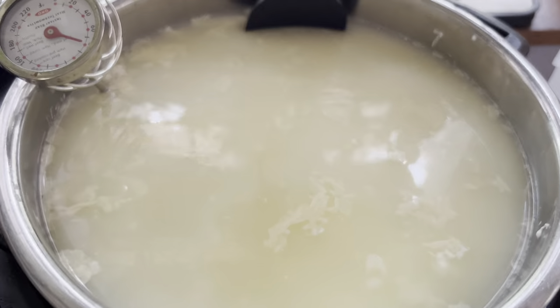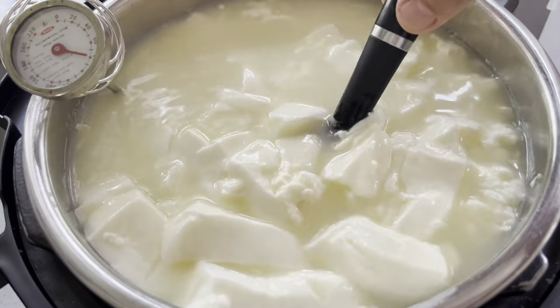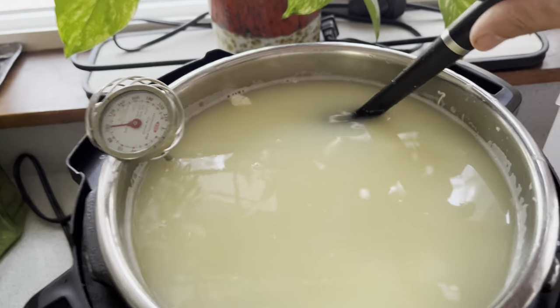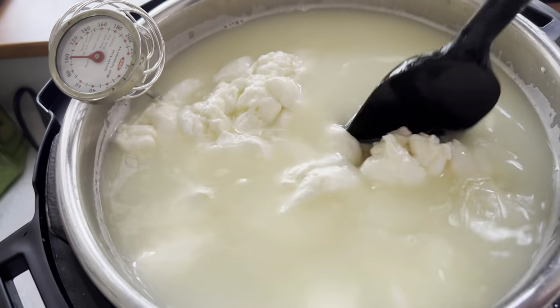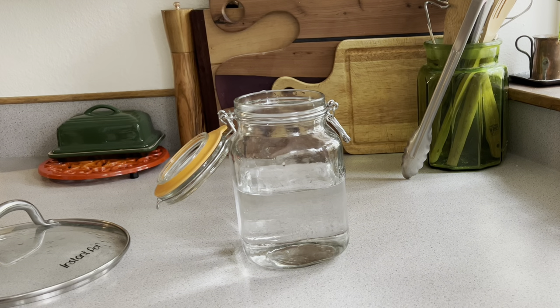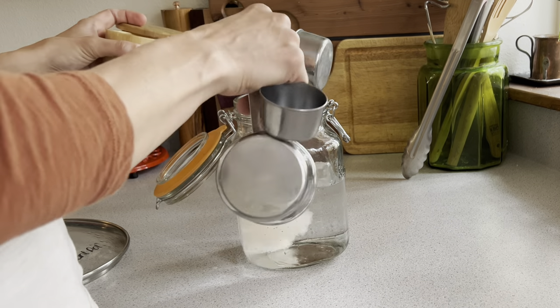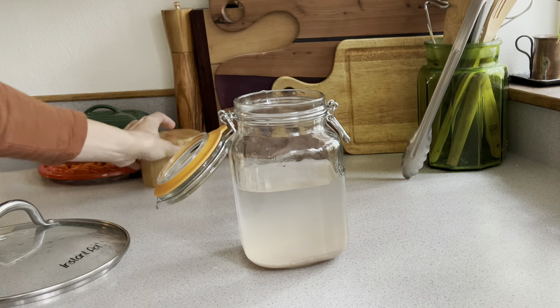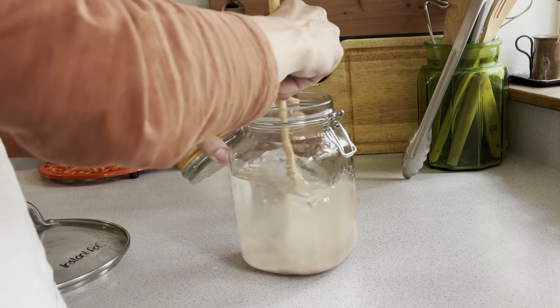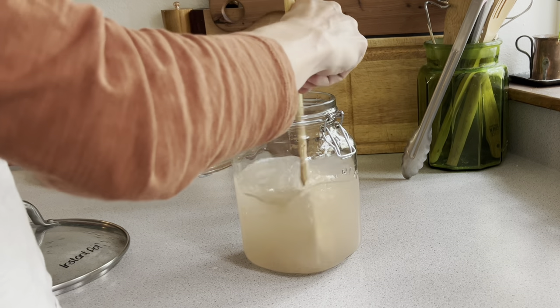Now we return the curds to medium-low heat and heat them to 105 degrees Fahrenheit, allowing the whey — the greenish liquid — to separate from the curds, stirring occasionally. Next I'm making a quick brine for this cheese to store it in until we eat it. I'm using one third cup of real salt to a quart of water, giving it a little mix and letting it dissolve. This is going to help preserve our cheese.